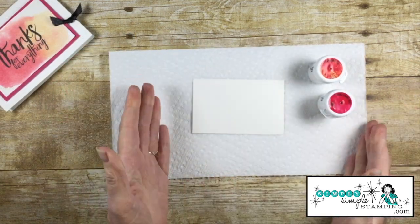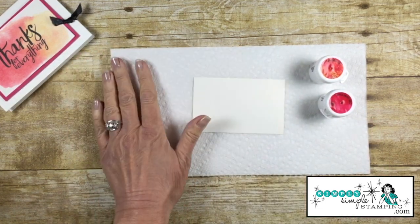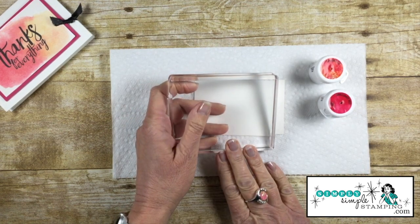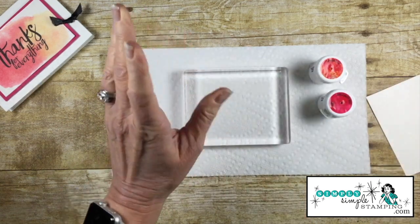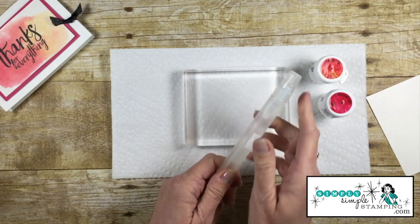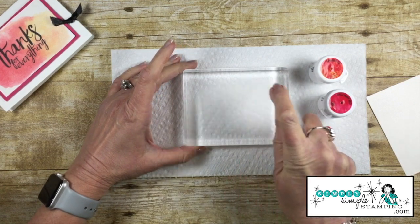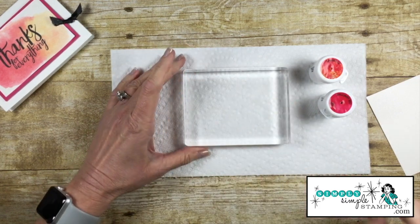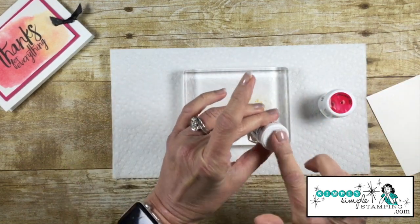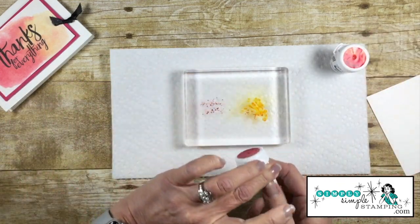When it comes to working with Brusho, we're going to be working with water, so you'll want to protect your work surface — I've just got a couple layers of paper towel. For this technique I'm bringing in a clear block. I'm also going to be using one of our Stampin' Spritzers filled with water — I love the fine mist it gives. I'll spritz this with some water, then start with the Gamboge, tapping it on — that's my more orangey-yellow color — and then right next to it we'll put some Red.